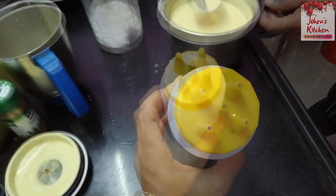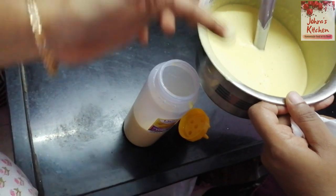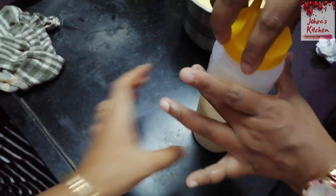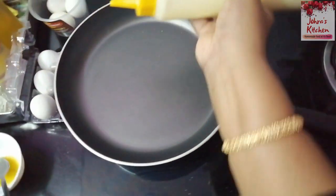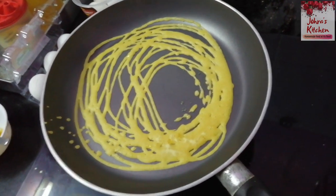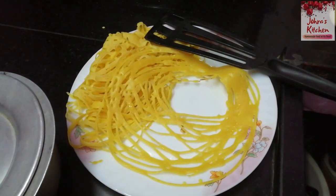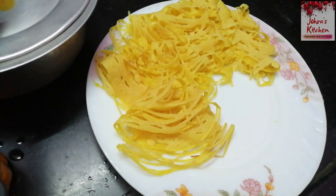In the local shops, there are 5 holes in the tool used. The batter will fill the pan. You can fill it with a bottle. This is a non-stick pan. We will put the batter in the pan and press lightly.